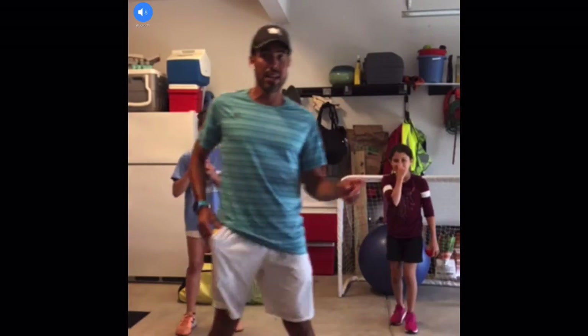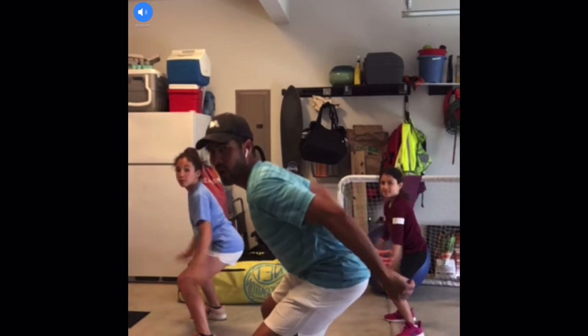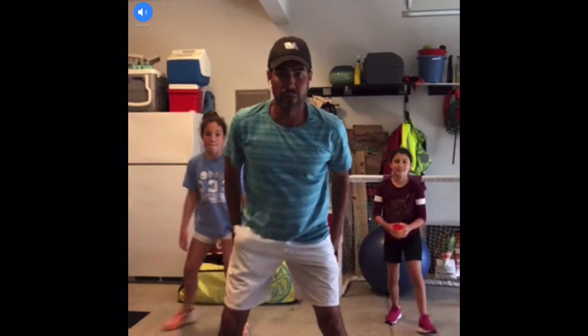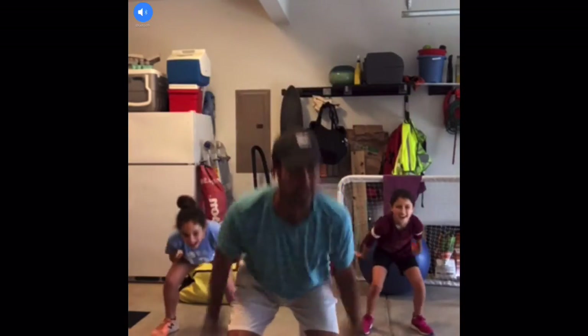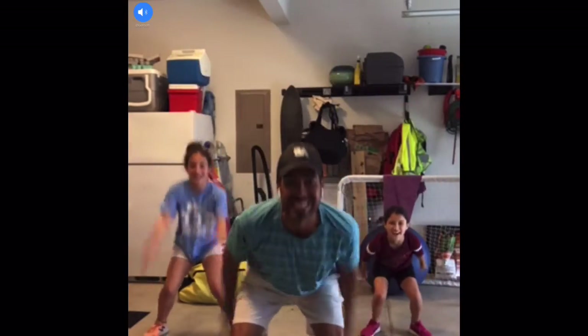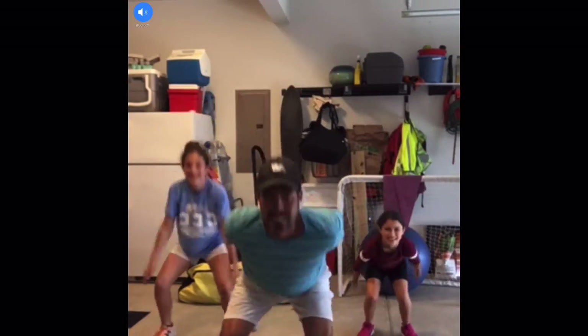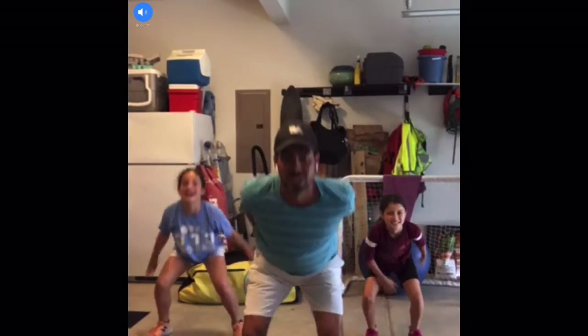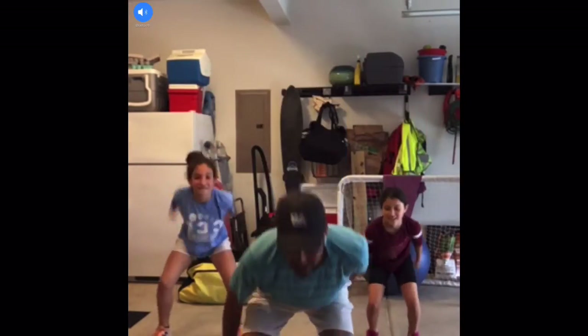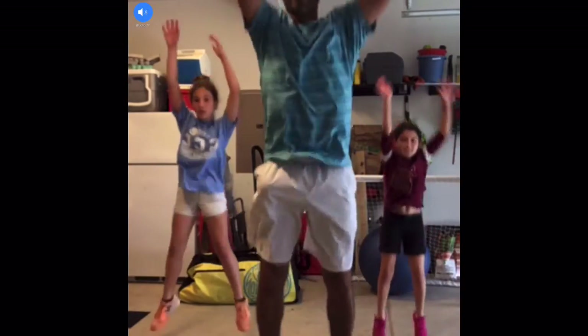Now we're going to do twenty power squats. The power squats are simple — get sideways, pretend that you're sitting down a little bit, then go up. Ready? We're going to do twenty: one, two, three, four, five, six, seven, eight, nine, ten, eleven, twelve, thirteen, fourteen, fifteen, sixteen — two more, one more. Very good.